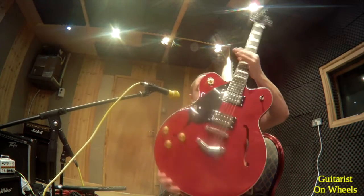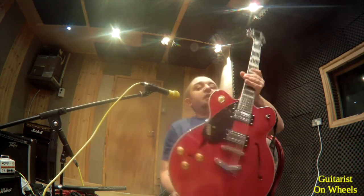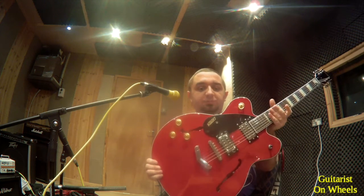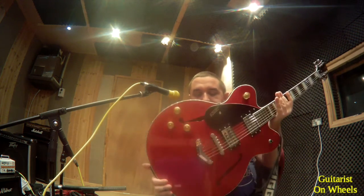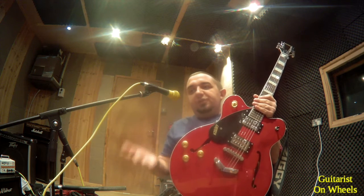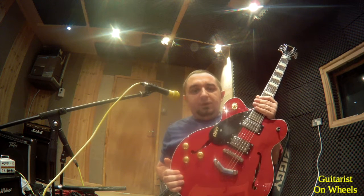Last guitar but by no means least, and the newest of the family — this is my Gretsch. I can't remember what model it is but it's an ES355 sort of copy or style. Beautiful guitar. I only picked this up very recently as many of you watching the vlogs will know. A stunning sound. I'm not a huge slide guitar player but I found I can play slide with this. It gives me a slightly different sound to the Epiphone — it's just pure, rich, gorgeous. The neck profile is beautiful to play and it's just a lovely all-around guitar.